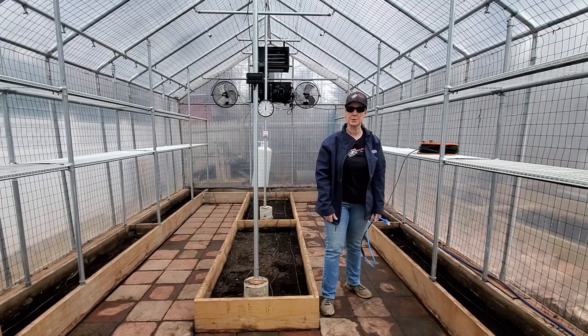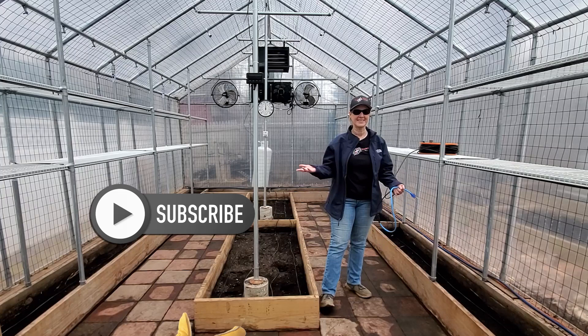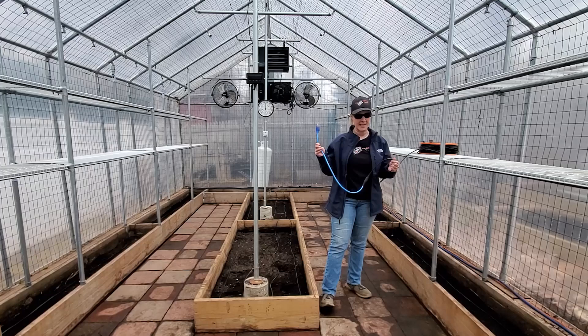Hi everyone. It's Jackie here at J&D Gardens. If you're a new viewer, welcome — please support the channel by subscribing. And if you're already a viewer, glad to have you back. Today we're going to be revisiting using a heat cable for your garden.